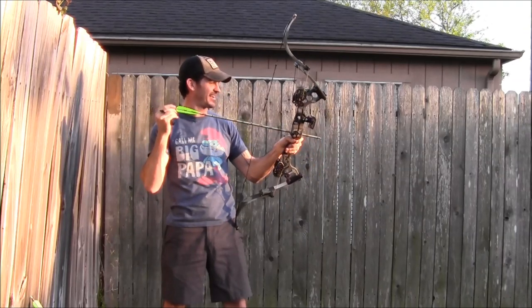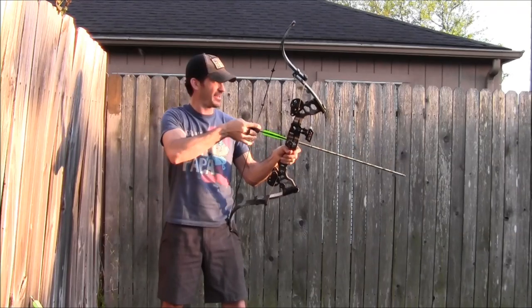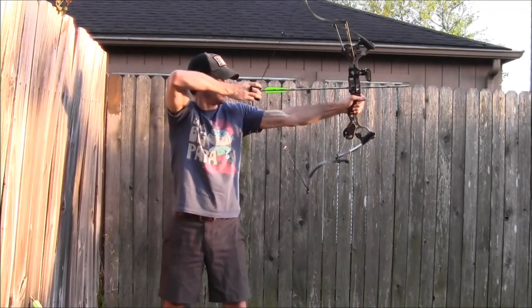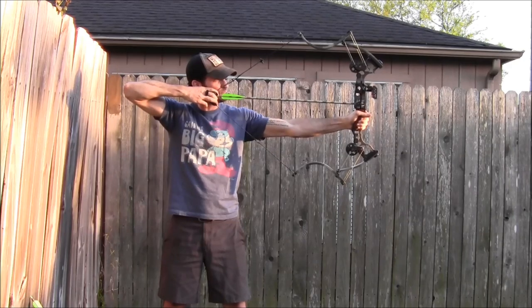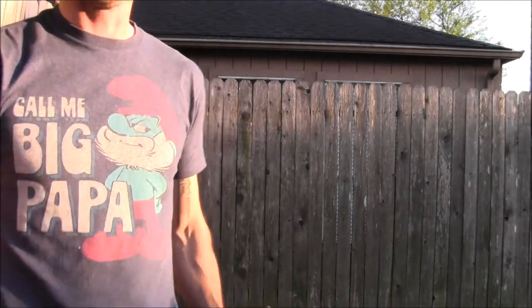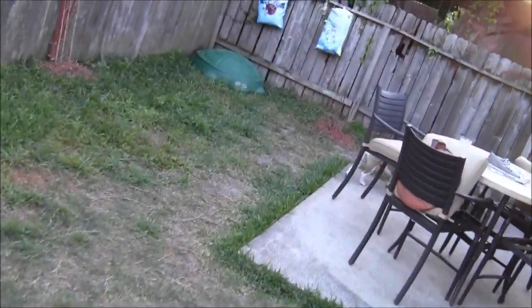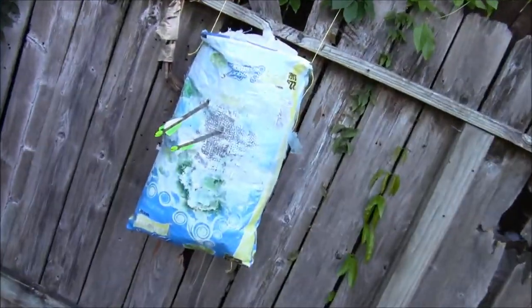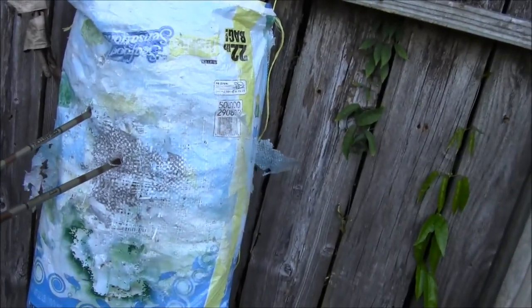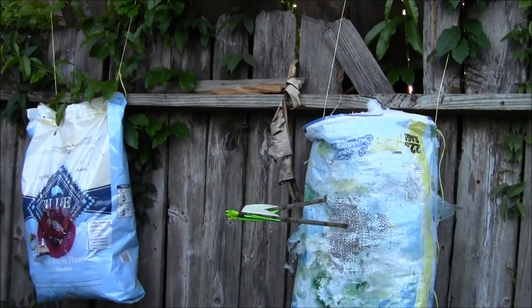Straight, straight on - I can see that arrow just going right down. Maybe I can get a view of that from behind me. Straight down, beautiful. The second one I hesitated, which is the one up to the left, which is why it didn't go straight on. Let me get some different angles and see what we see.